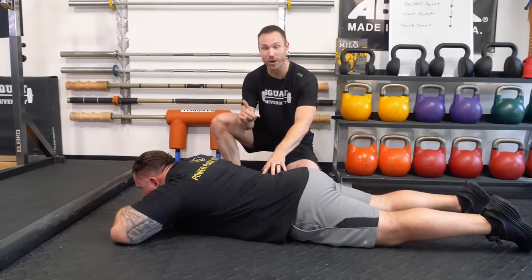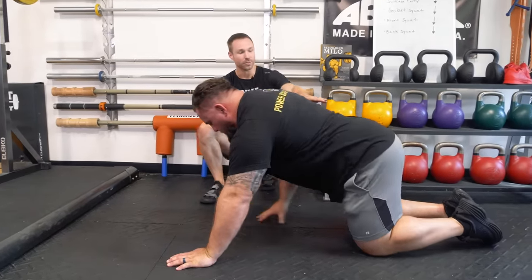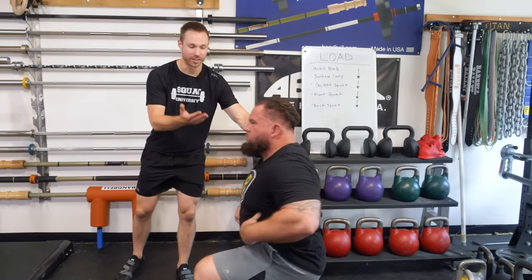You want to get up off the ground without flexing your back. I'm going to have Brian get up off the ground right now. Notice how he's maintaining his neutral spine, and then he's going to stand all the way back up without bending that spine.